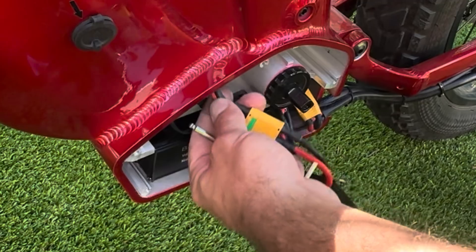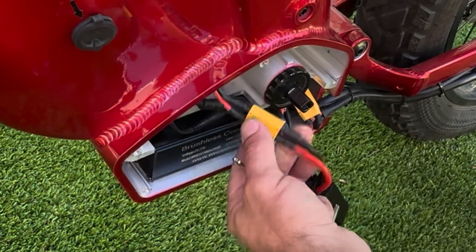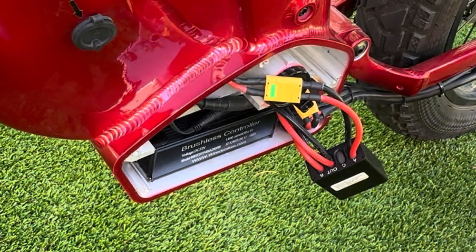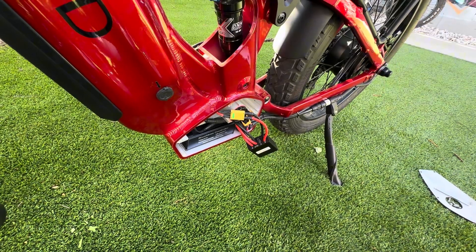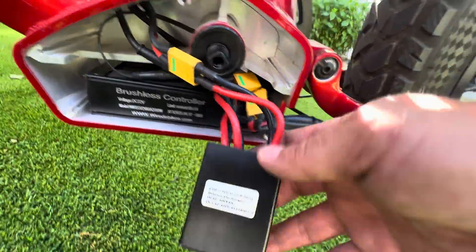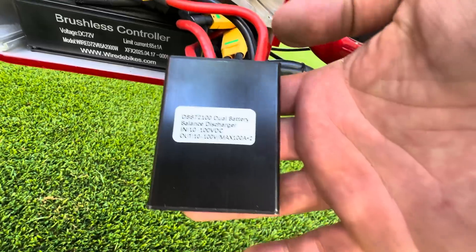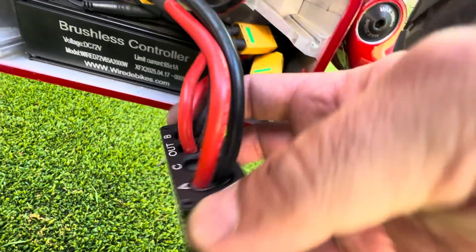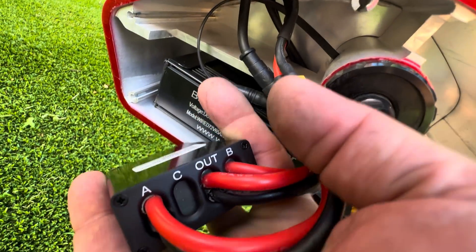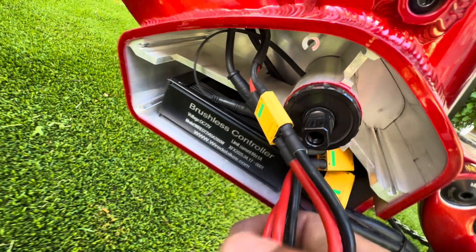10 AWG cabling for the power. Looks like this may be 12 AWG running from each battery. Holy cow. Here is your balancer. It does have your mains, your A in, your B in, and then your out.